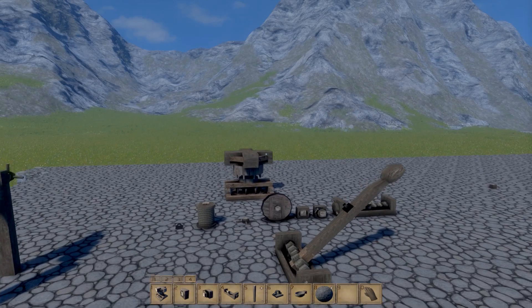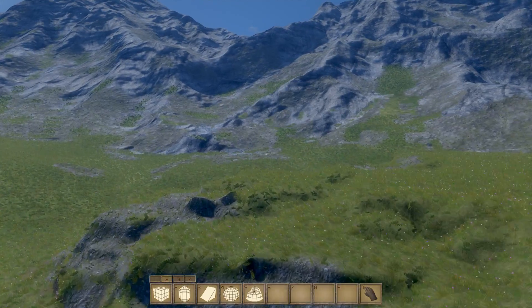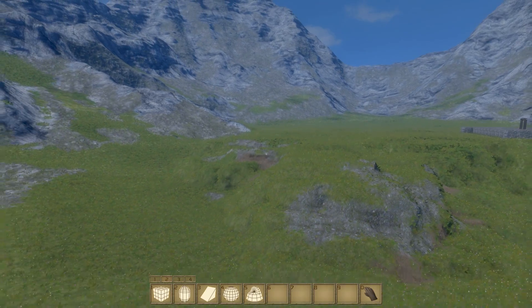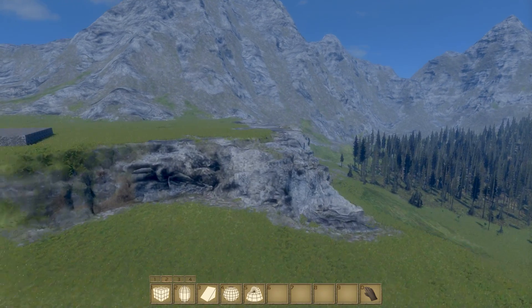Hopefully this has given you a little bit of a head start and told you a few of the tips. The last thing I want to cover is a little tip for voxel painting. This little flat area was completely built by me — I've built up this whole cliff around here to try and disguise the fact that I built it.